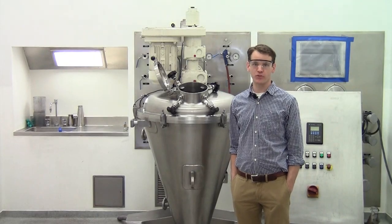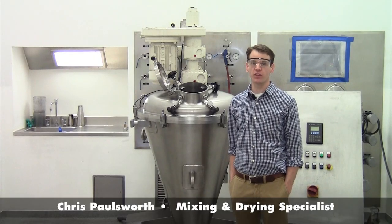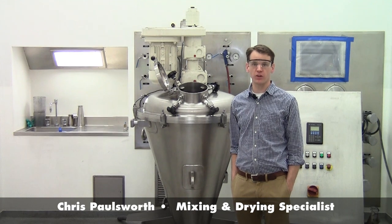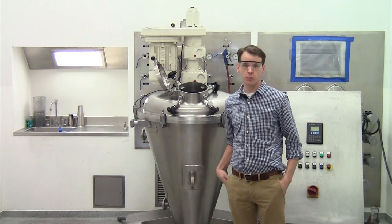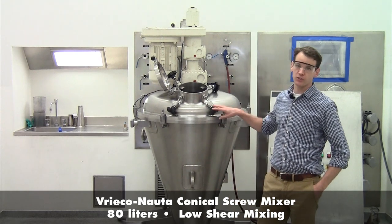Hello and welcome to today's demonstration. My name is Chris Paulsworth and I'm a mixing and drying specialist here at Hosokawa Micron Powder Systems in Summit, New Jersey. Today we'll be discussing our Vrico Nauta conical screw mixer.